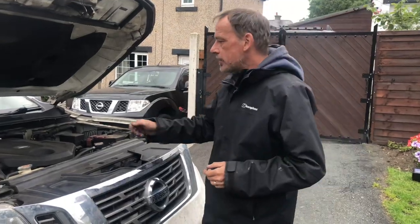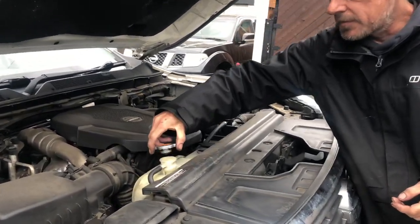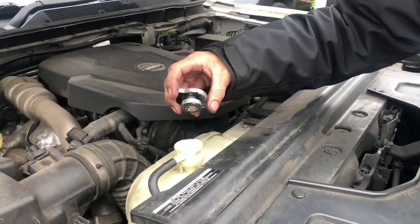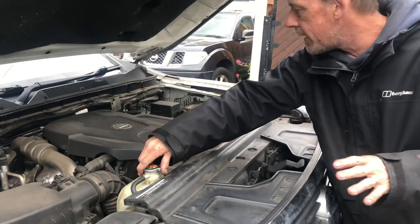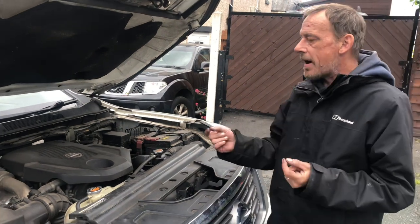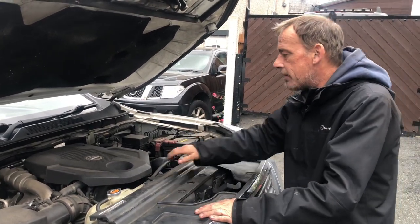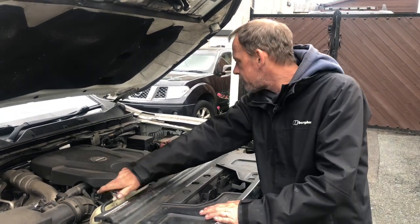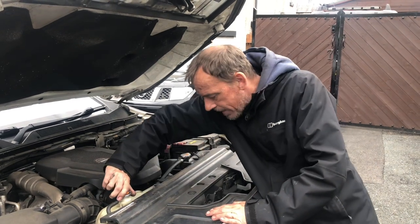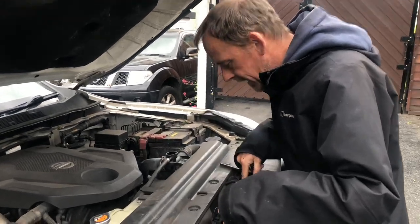What we're going to start with is releasing the pressure from the system — did you hear that? Now, the engine is cold by the way. We've deliberately done this because we need to test it both hot and cold, so it's imperative we've let it cool down. Now we've taken the pressure out of the system. It's currently coming back with a water pump failure, which is these two pumps down here.